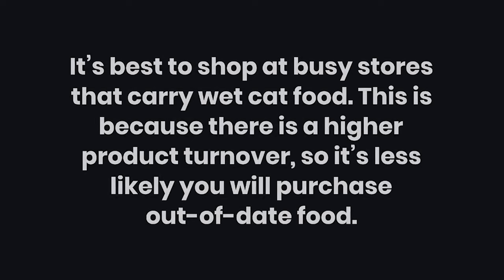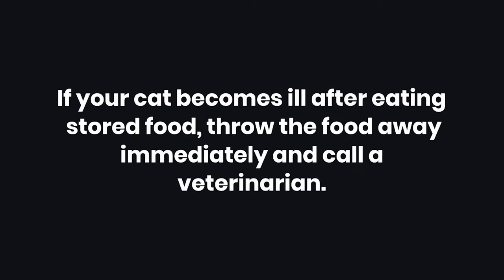Tips: It's best to shop at busy stores that carry wet cat food, because there is a higher product turnover, so it's less likely you will purchase out-of-date food. Warning: If your cat becomes ill after eating stored food, throw the food away immediately and call a veterinarian.